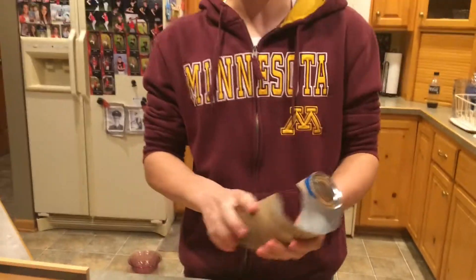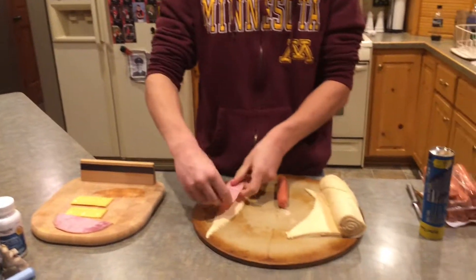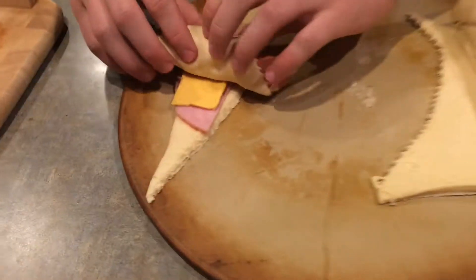I prefer the Pillsbury croissant because a lot of the times other croissant brands have very poor dough and it will tear once you unroll it. Now for the simple steps: lay your ingredients over the dough and then wrap it all around the hot dog. Do this for the remaining seven Pigs in a Blankets.